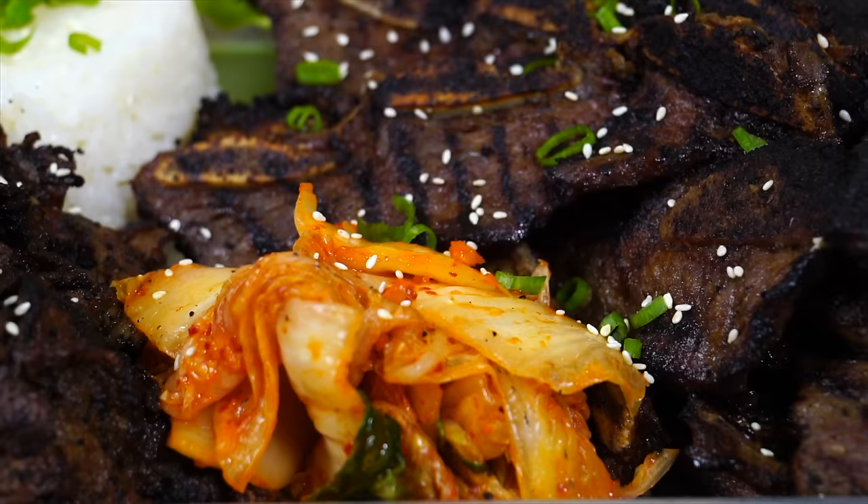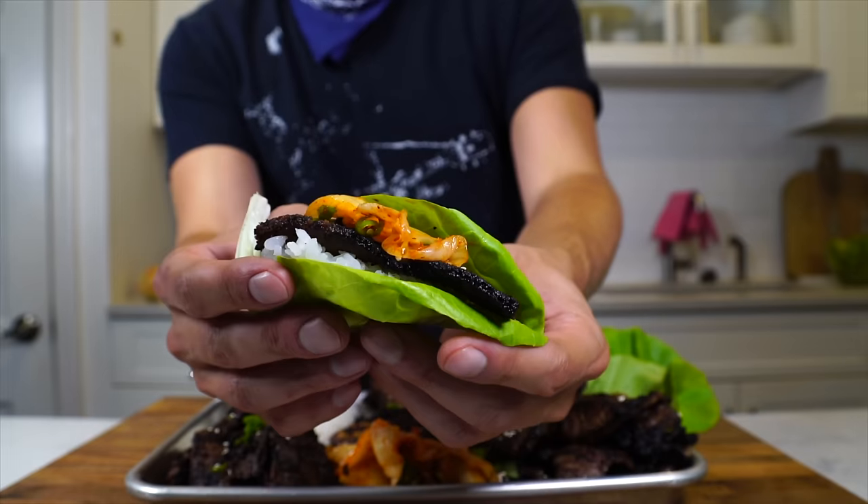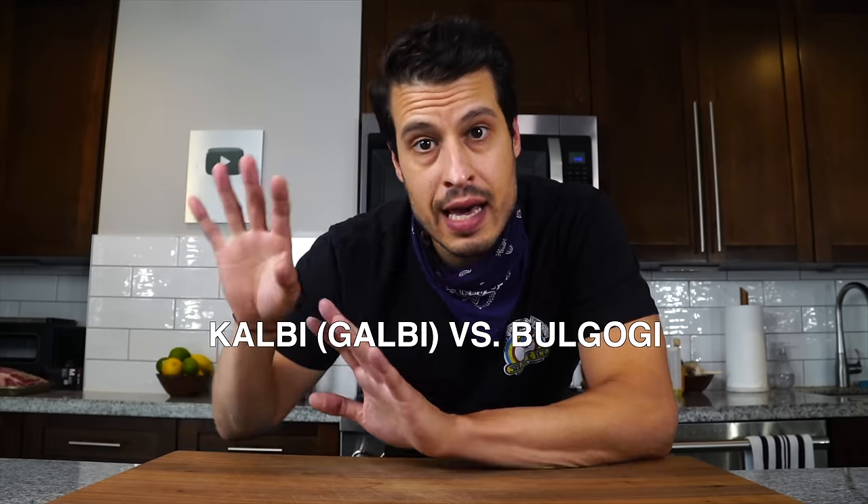Korean barbecue is one of my all-time favorite things to eat. Two of the most popular and most common versions of it, at least here in America, are kalbi and bulgogi, and the main difference comes from the cuts of beef that are used — and we're going to cover each one today.